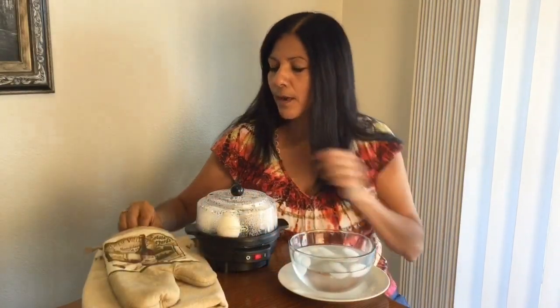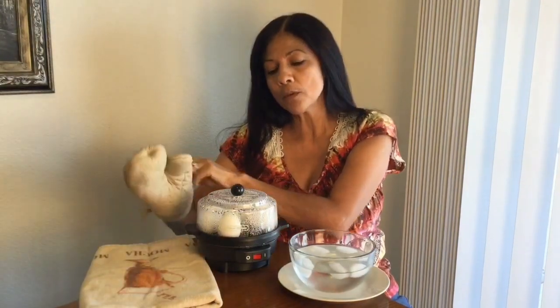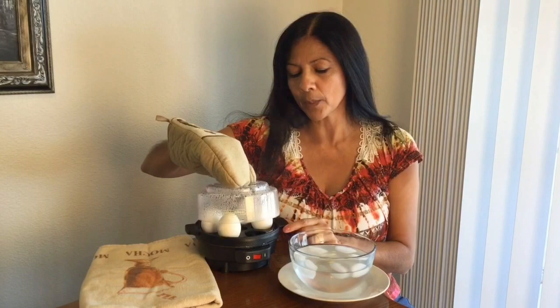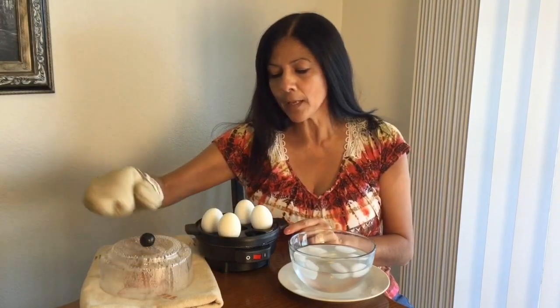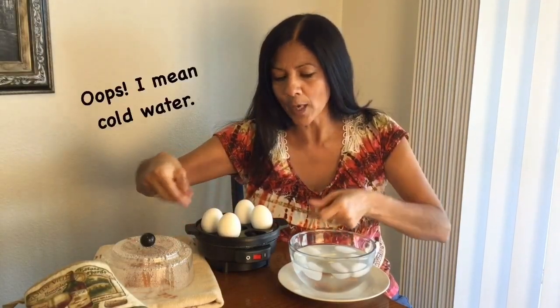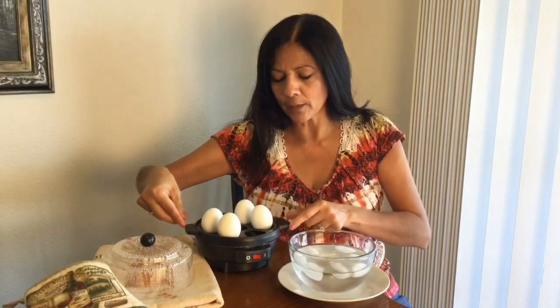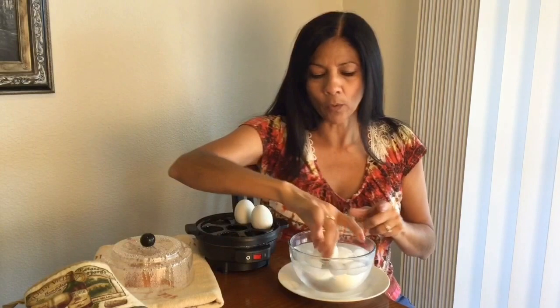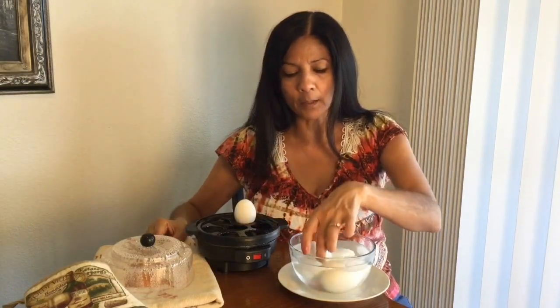My buzzer has gone off. I'm going to go ahead and turn this off and then remove the top. Now it is pretty hot, so be careful. What they suggest is that you take the eggs and stick them in a bowl of cold water. I don't really have a bowl that works well with that, so I'm just going to put my eggs in cold water. They are a little bit hot, so just let the eggs cool off for a little bit.